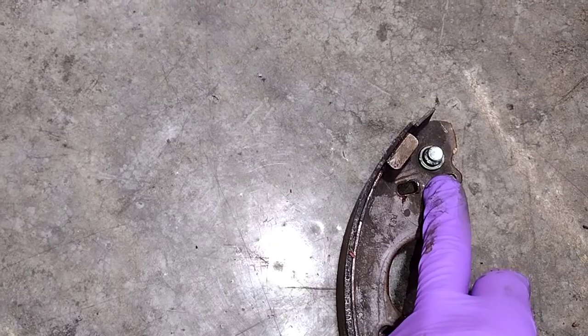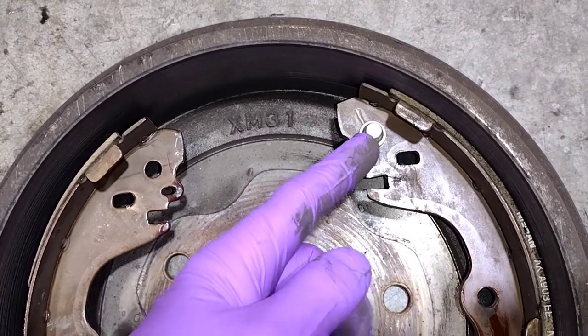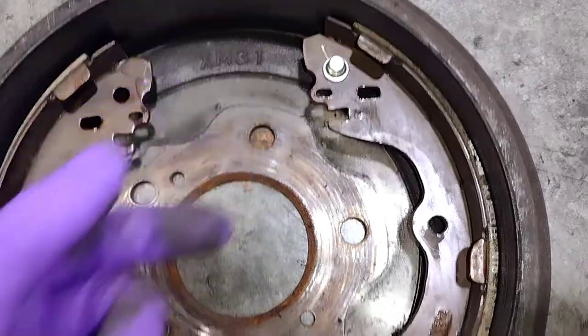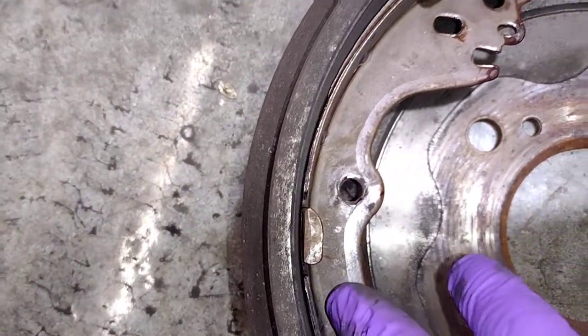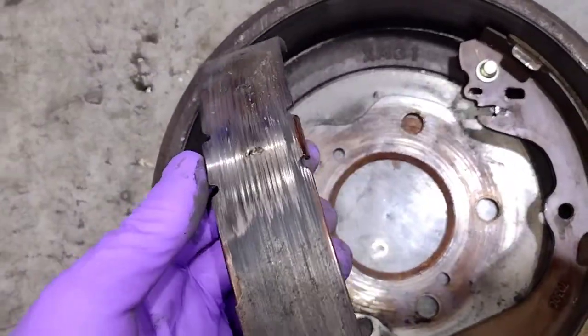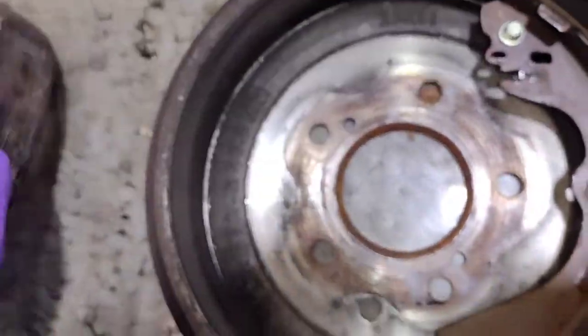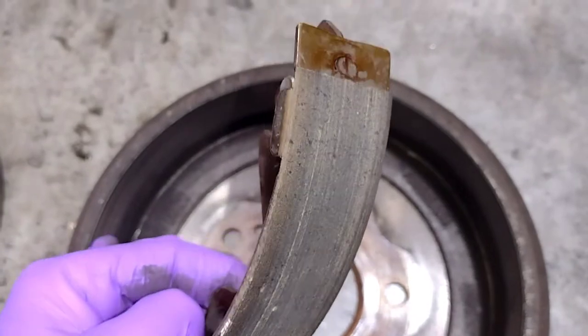On this one over here, just like this one, it's just flipped. If it's sitting inside the drum like this, this side would be inside the car. You can actually see the outline of where the parking brake lever is, and on the other side is the stop for the adjuster. Look at this one over here — that one's just worn flat like a record. I wonder if I put it on a record player if it would make some noise.